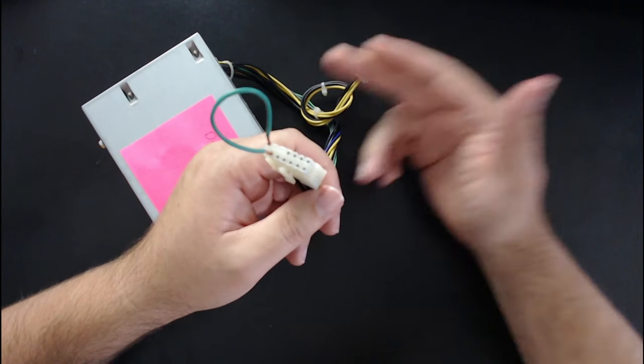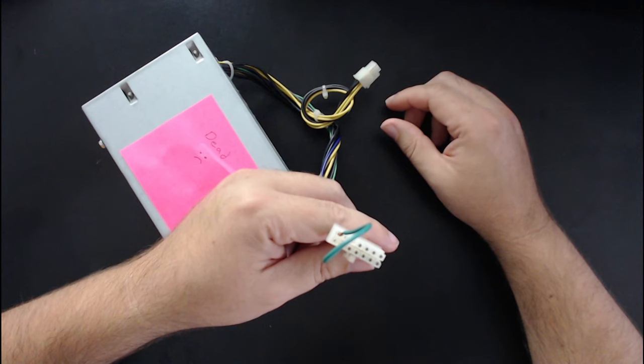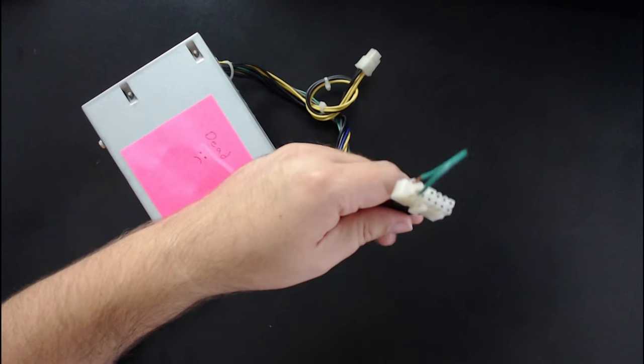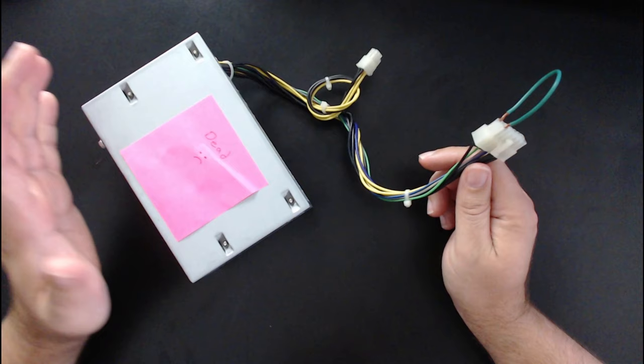Some power supplies have additional wiring cables for hard drives or disk drives — that would also work for creating a power draw when you turn it on.